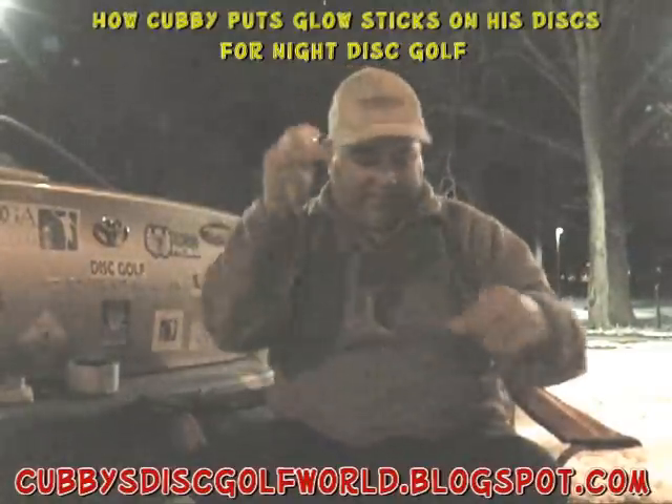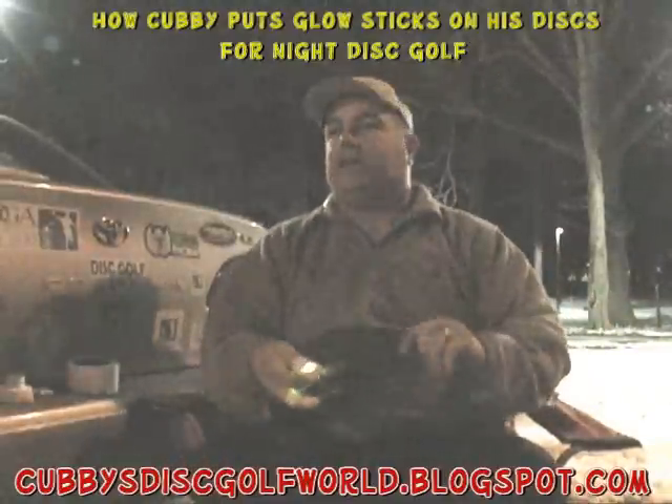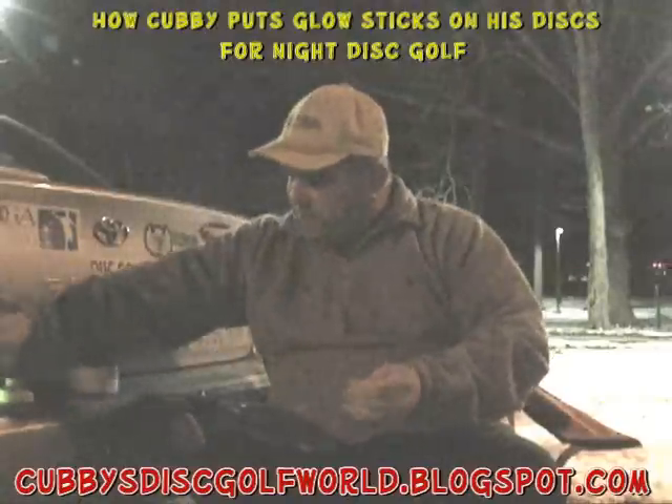I've had them last for almost a day. Let's put this on. I'm going to use an Elite Z-Buzz and we'll put that one on this mid-range here.